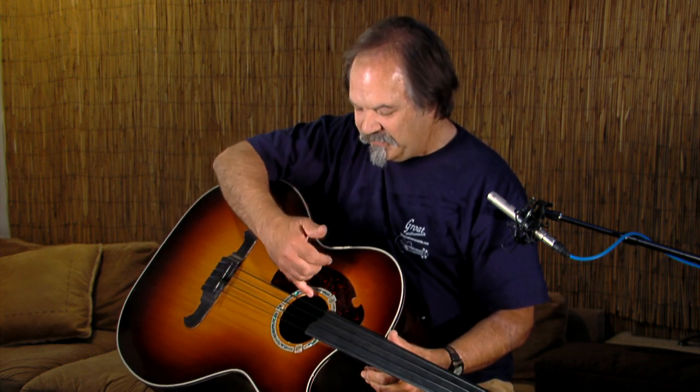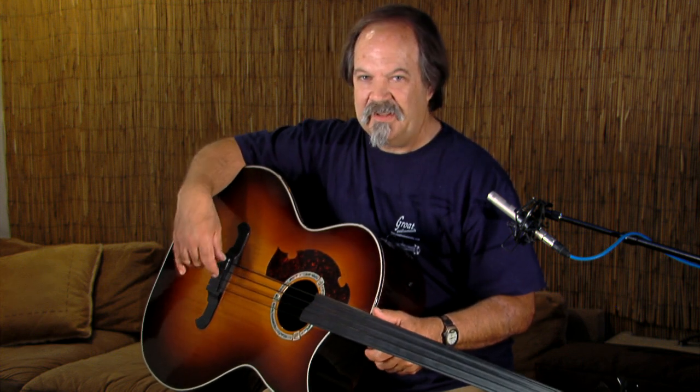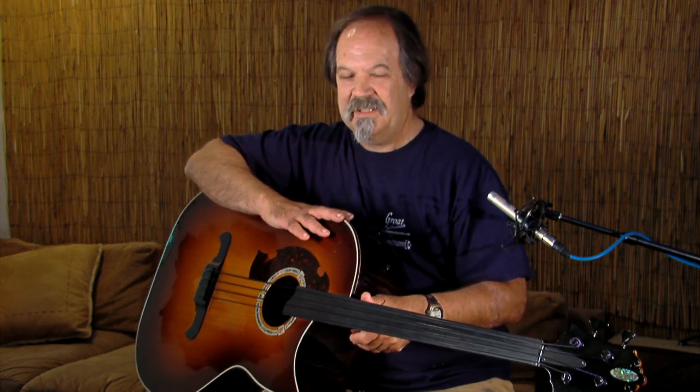It's got an undersaddle pickup by LR Baggs with a volume control right here. This particular instrument has two outputs — it's got a Shatten soundboard pickup located here, as well as the undersaddle LR Baggs pickup for versatility as far as playing live, preferably using the undersaddle pickup. The Shatten provides a really wonderful sound for recording.